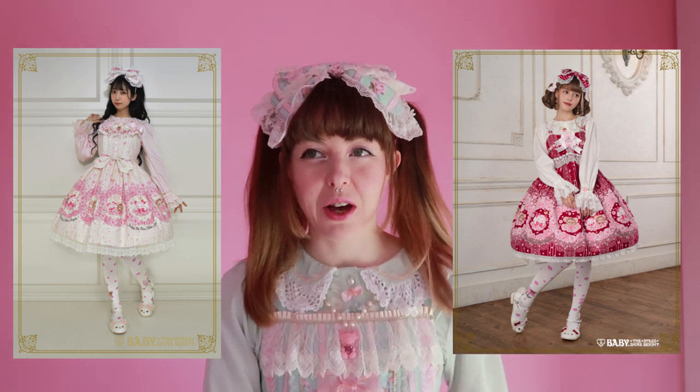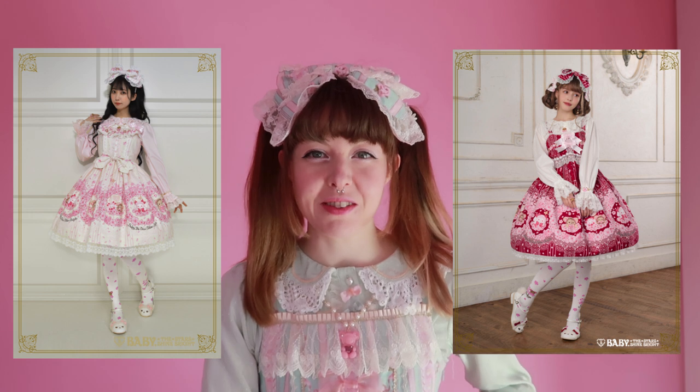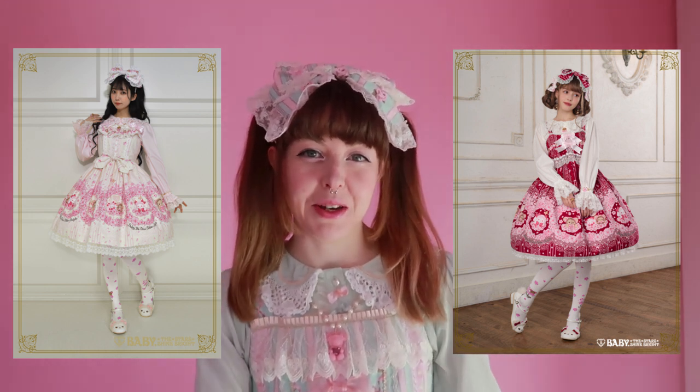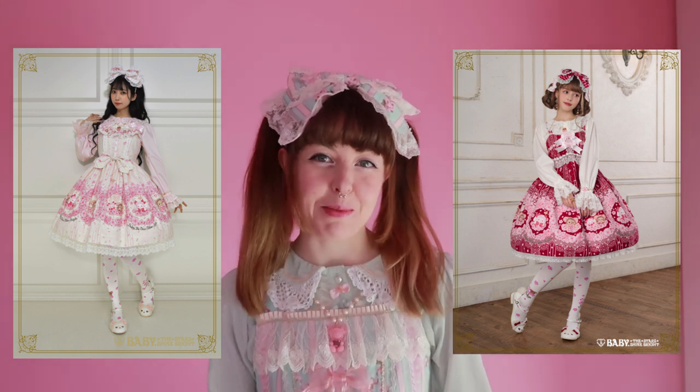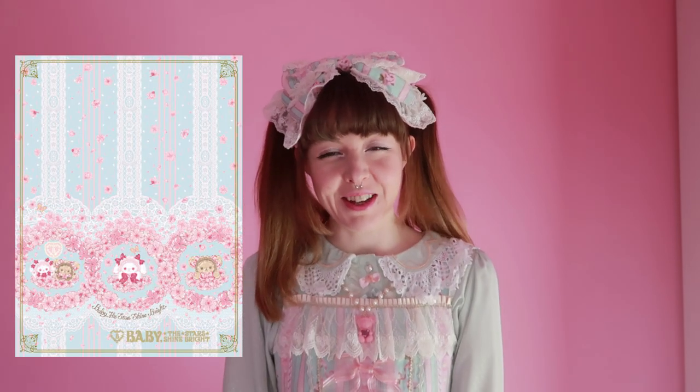The Sakura series came in two JSK cuts only — a high-waisted cut and a more normal waist cut. I really love the high waist baby doll cut but I figured the other cut would work a bit better for me, so that's the one I got. I went for the Sax Blue colorway.